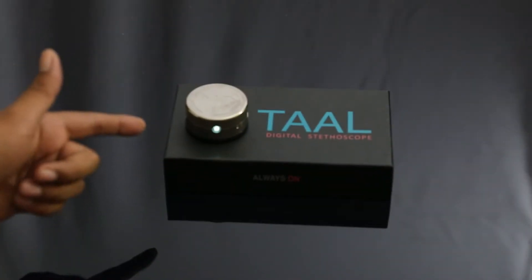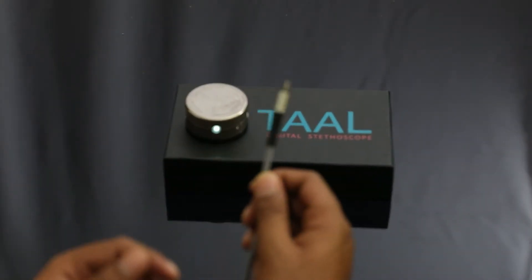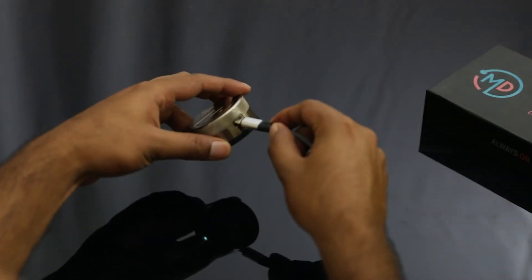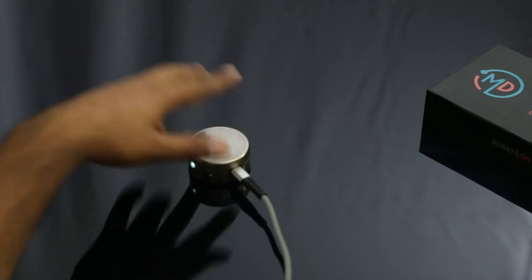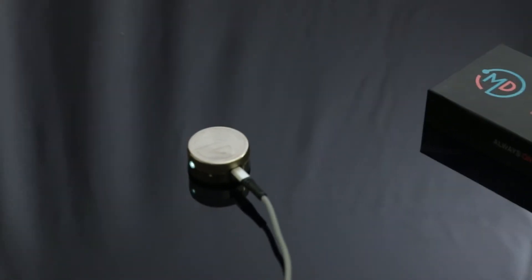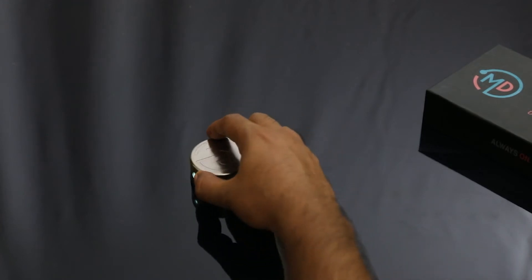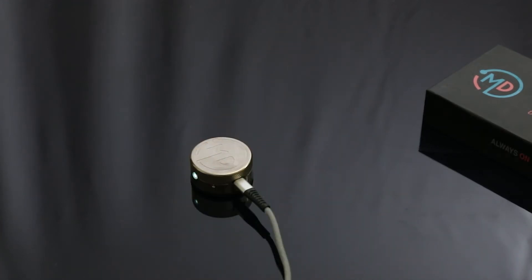The first thing you want to do is take the USB-C cord that is provided with the box and connect it to the Tal Digital Stethoscope. Wait for the indicator to turn green or blue. This will take about 6 hours on the first charge and 15 minutes on subsequent charges.